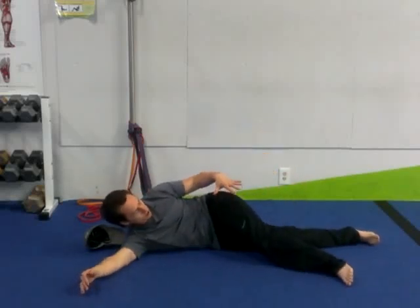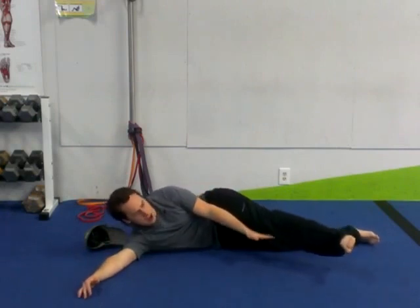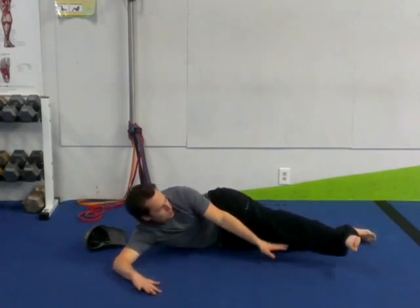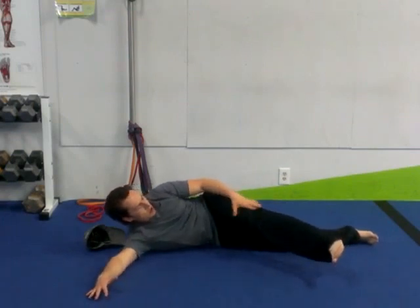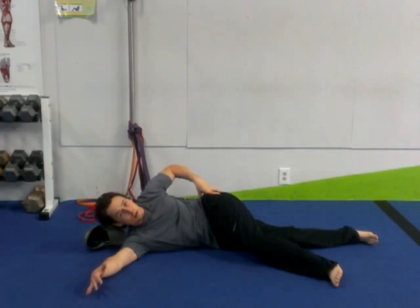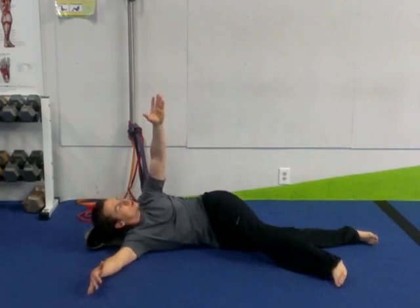Laying thoracic rotation with adductor stretch — a nice little component. What we're going to do is lay down on the ground. Ideally we're going to have a foam roller, or you can even use a dumbbell. You can prop the top leg up, and lay it on the ground where it puts the pelvis in a slightly awkward and uncomfortable position.